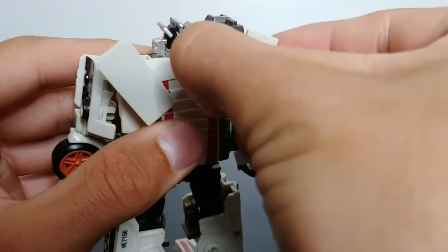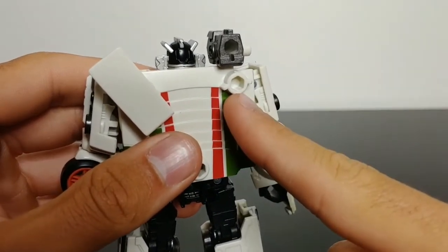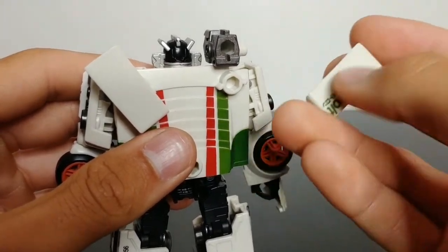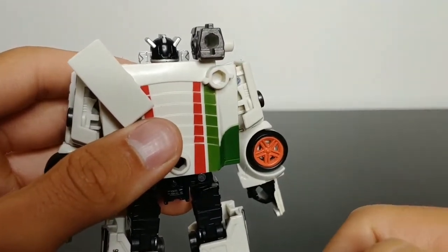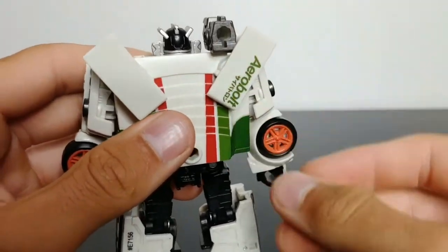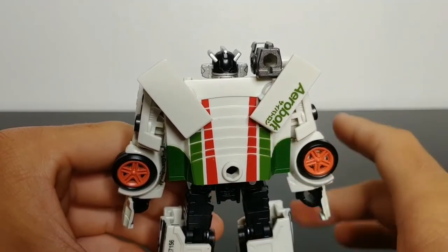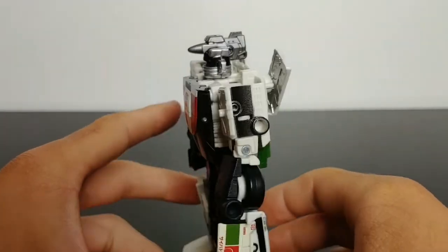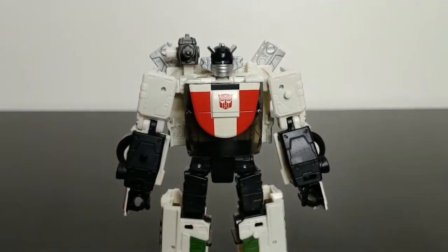Something worth pointing out is that the wing pieces are removable — they sit on a five millimeter port. If you have a 3D printer, you can make your own wing pieces to make them more accurate or longer. You can also give him any weapon or armor him up however you want. I imagine Hasbro designed it that way specifically so you can customize his robot mode or swap in different accessories.